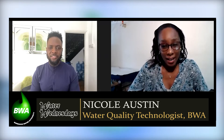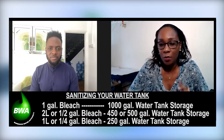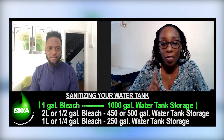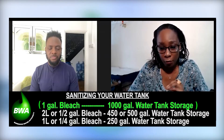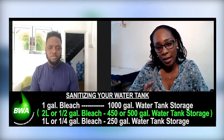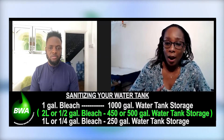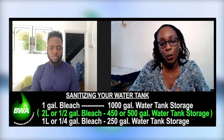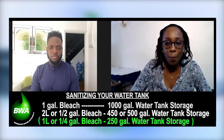If this happens, what you can do to sanitize this tank is to use normal, regular household bleach to clean out this tank. Your regular household, regular smelling bleach. What we have is one gallon of household bleach per 1,000 gallons of drinking water storage. So for the 450 or 500-gallon tank storage, what you're going to use is a 2-liter pet bottle of bleach. And if you have a 250-gallon water tank, you're going to use one-quarter gallon or 1 liter of bleach, just pour into the top of that tank.